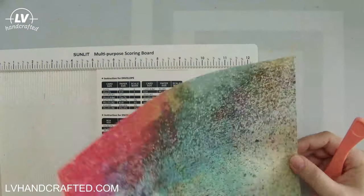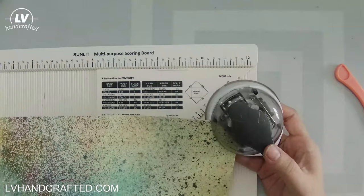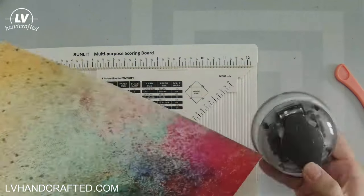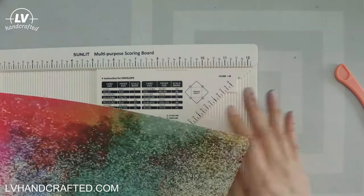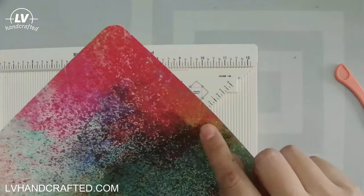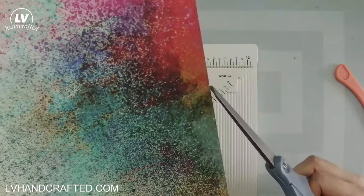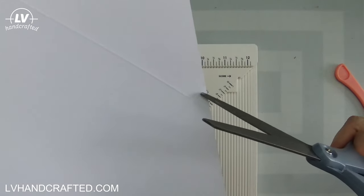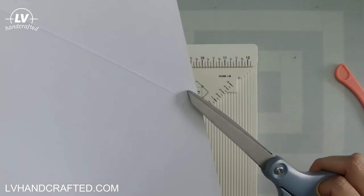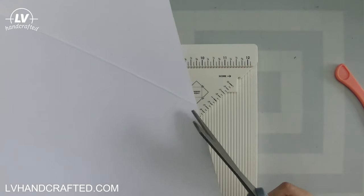Once you have all four score lines marked, you just need to notch out your corners. If you have the We Are Memory Keepers envelope punch board that's built in, but if you have a corner rounder you can use that on the four corners. Then I just use a pair of scissors to do the reverse notch. Basically you want to cut out that little triangle where the two score lines intersect, because we'll be folding the flaps over and you don't want that extra cardstock to bulge out that corner — if you cut that out the flaps will lay flat.